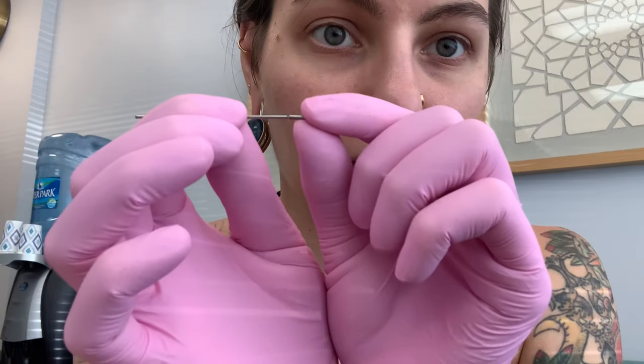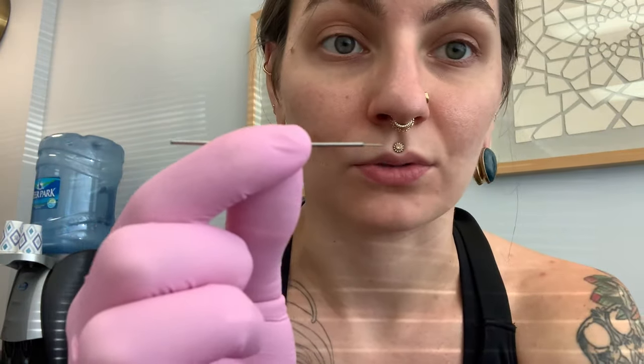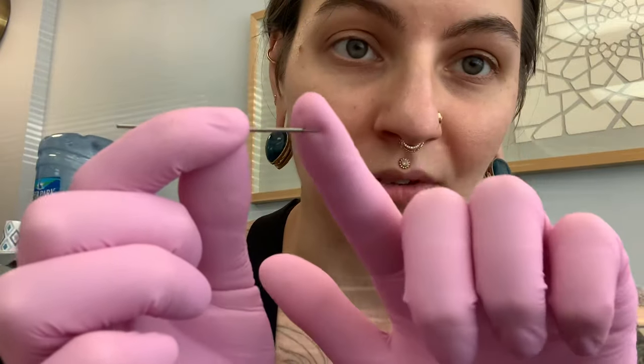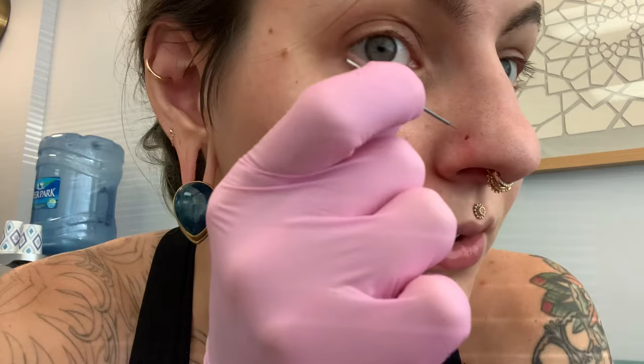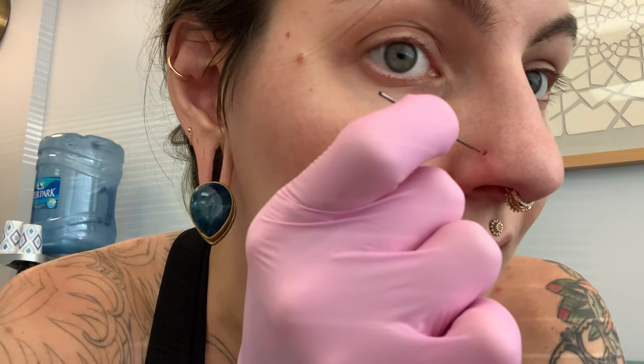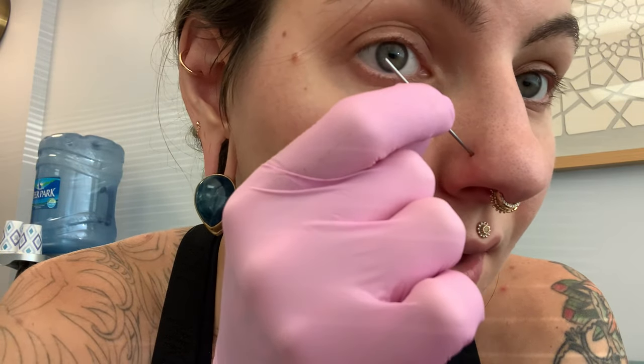That little skinny part there — the way you use this is you take the skinny tip and just insert it into your nostril piercing like that. I'm not forcing it or pushing it really hard, I'm just letting it find its way through the hole.